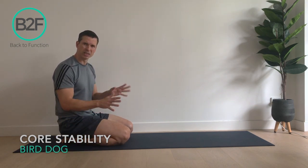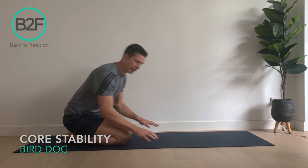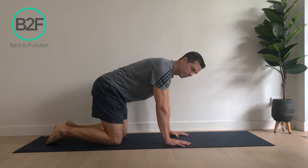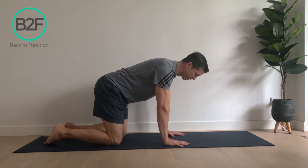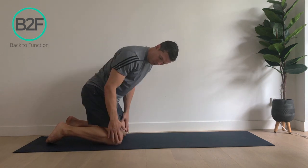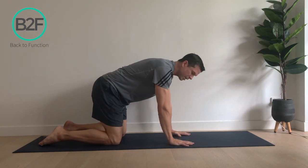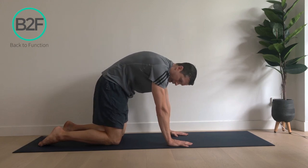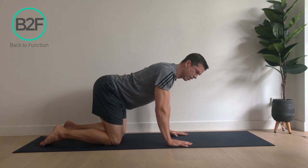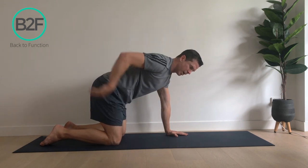I wouldn't do it on carpet because it's a little unstable. Basically what you're going to do is get on all fours. You want to position your hands so they're directly beneath your shoulders and your fingers are spread apart. Your knees will be just below your hips and your feet are flat on the ground. You want to find a neutral position for your spine — round your spine and then arch through here, and about halfway should be the most comfortable position.